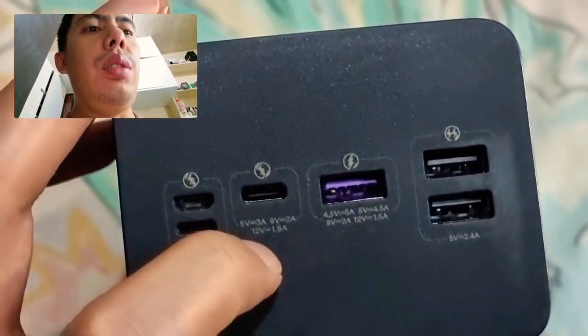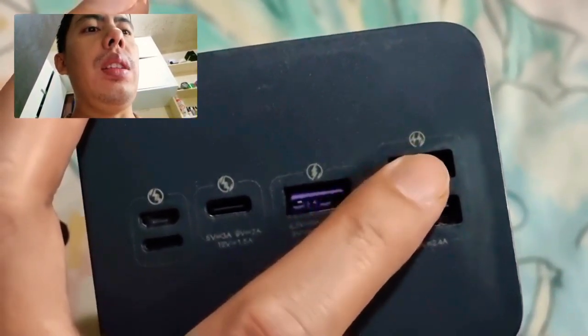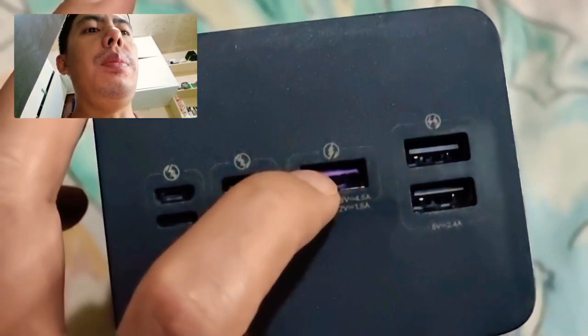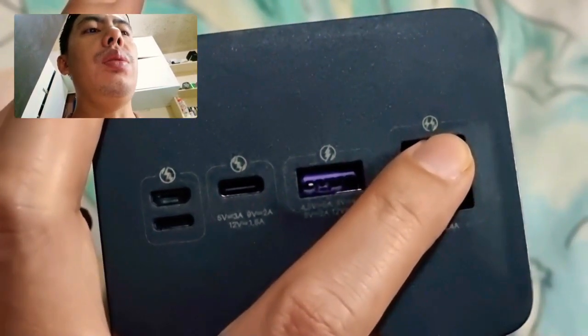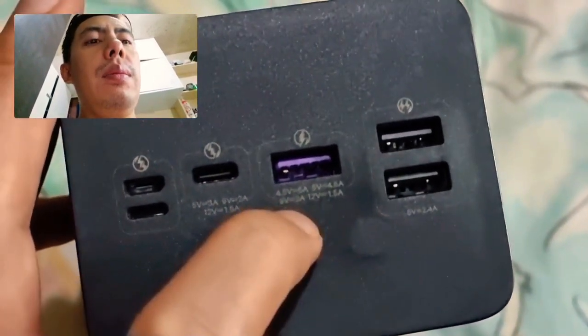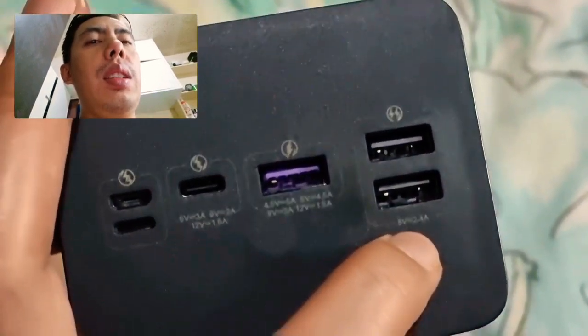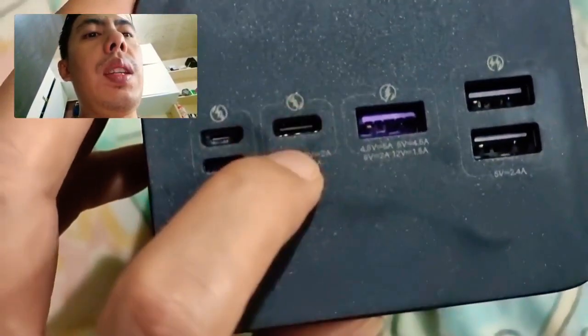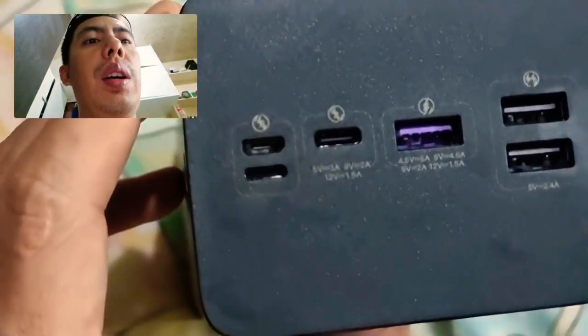Looking at the ports: there are two ports — one for normal charging and one for fast charging. There is also a 4.5V and a 6V output, a Type-C port, and a non-Type-C port. Correct me if I'm wrong, but those are the charging ports.